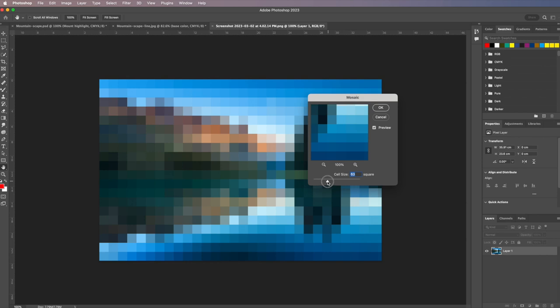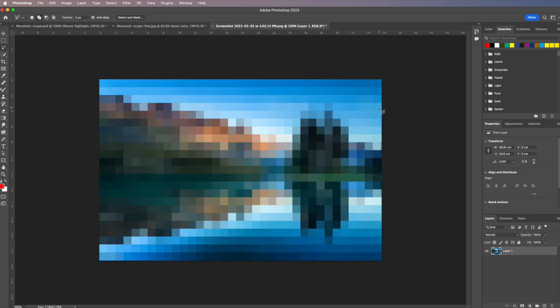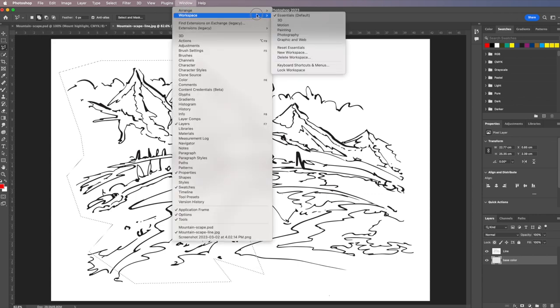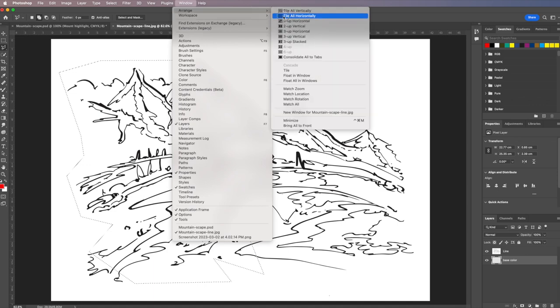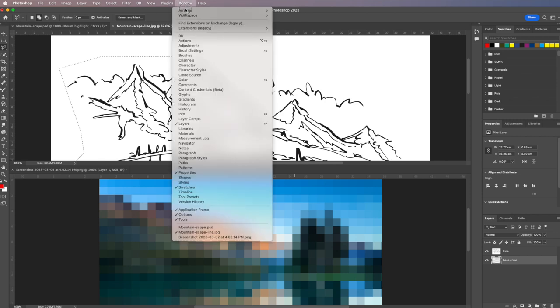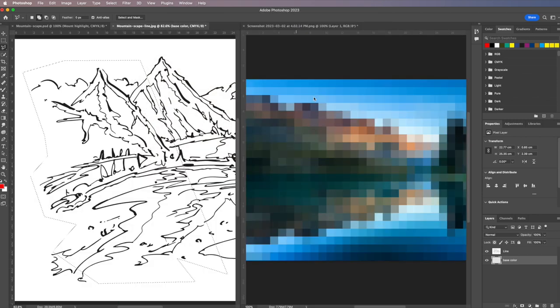I'm not going to save the mosaic file, but I can use it to sample colors while referencing both files. To get those two images appearing side by side, go up to Window and arrange them — you can have one, two, or three panels up and down or on the side, depending on how you want to work.